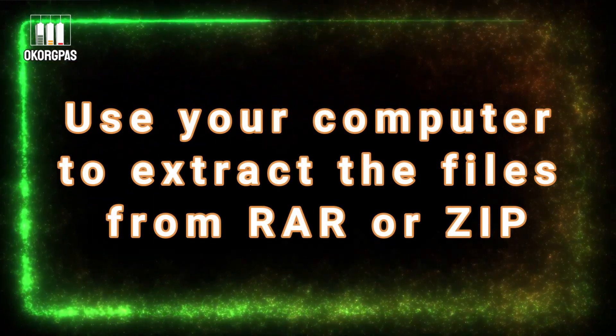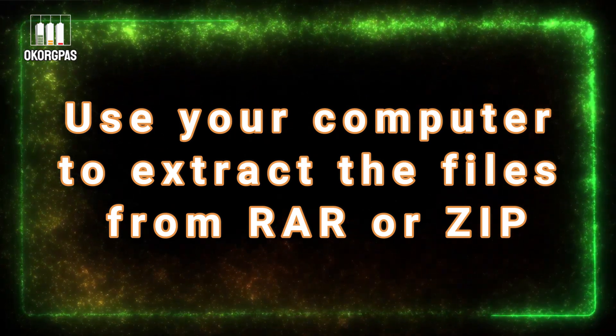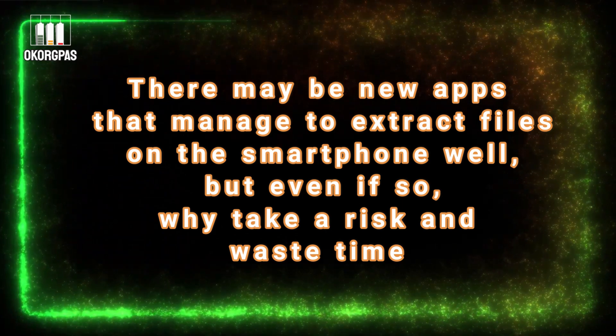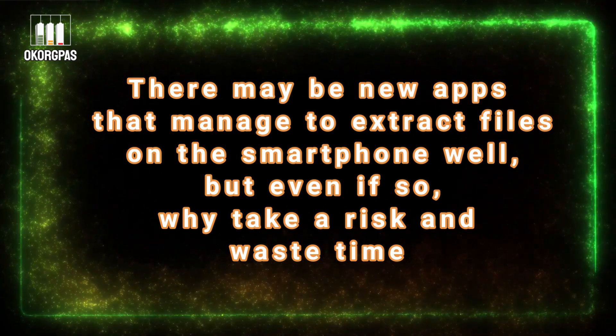Use your computer to extract the files from RAW or ZIP. There may be new apps that manage to extract files on the smartphone well, but even if so, why take a risk and waste time?